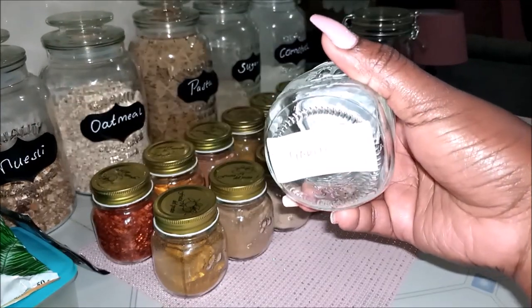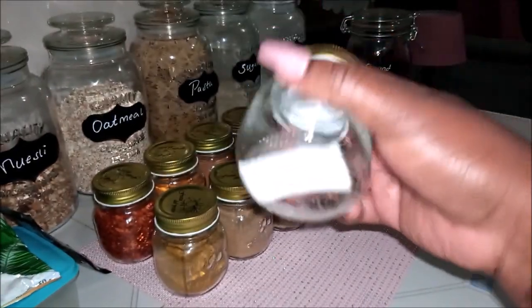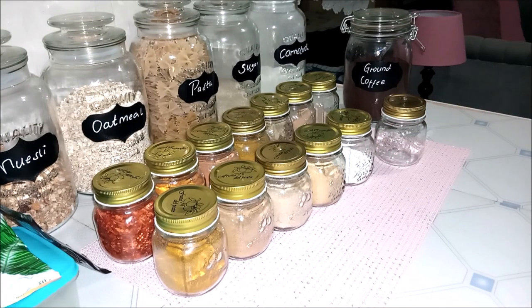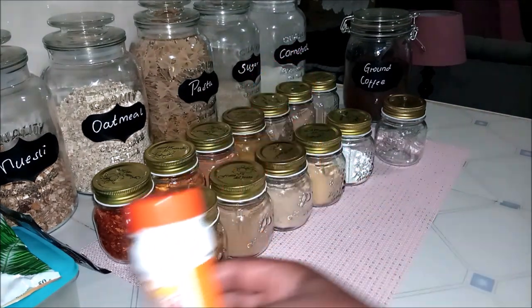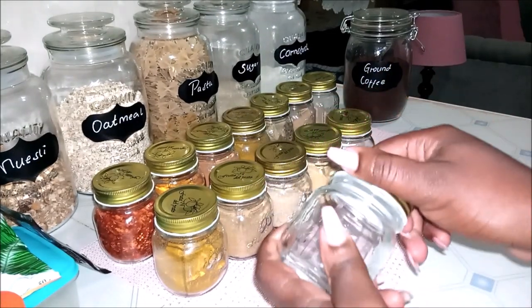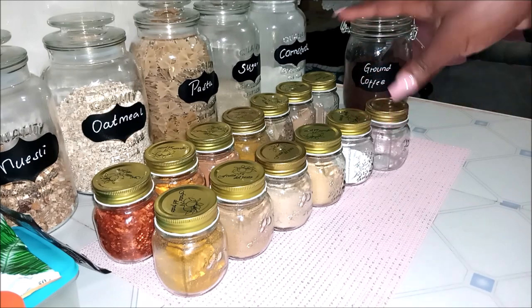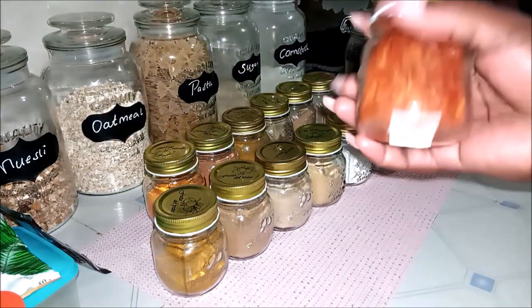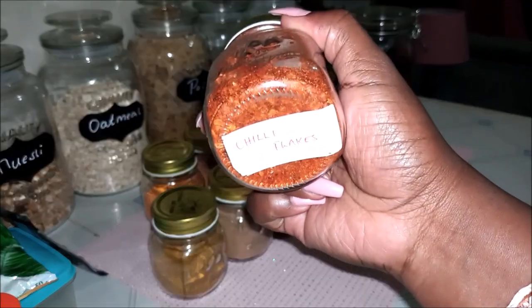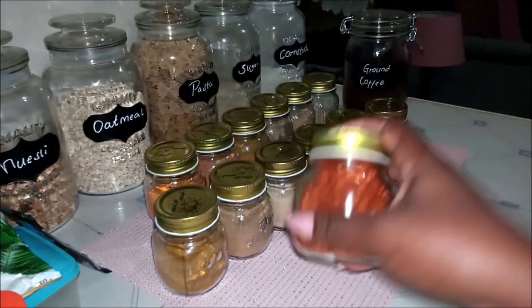This empty one holds my garlic. The reason it's empty is that even though I have garlic, I don't want to put it in here because when opening it gets tacky — I don't know if it's some agent in garlic, but it sticks. Then here I have my chili flakes — I'm such a lover of chili flakes. I labeled the bottom part as well, so just a tip.